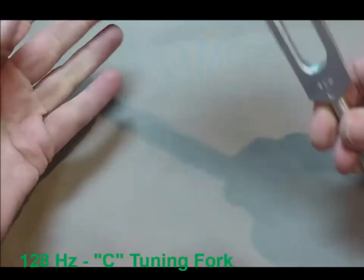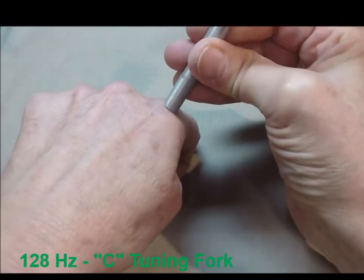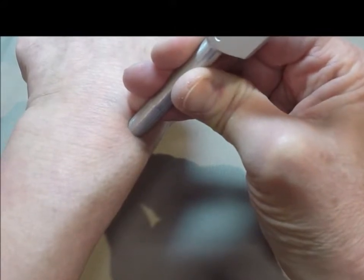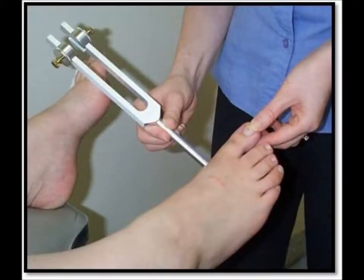As you saw, we hit it on our hand to make it vibrate and then you hold it by the stem against a bony prominence. The person tells you when they no longer feel it vibrate, and you judge against yourself. If they prematurely feel it stop, I move it to the next higher bone.